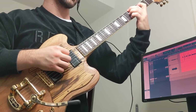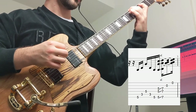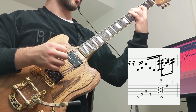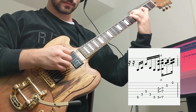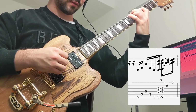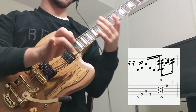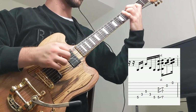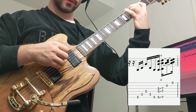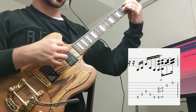Then we're going to move over to the 5th fret of the low E with our middle finger, index finger on the 3rd fret of the A, and ring finger on the 5th fret of the D. We do a downstroke on the 5th fret of the low E, then use our middle finger and ring finger to pluck again: downstroke, middle finger, ring finger, middle finger, downstroke.